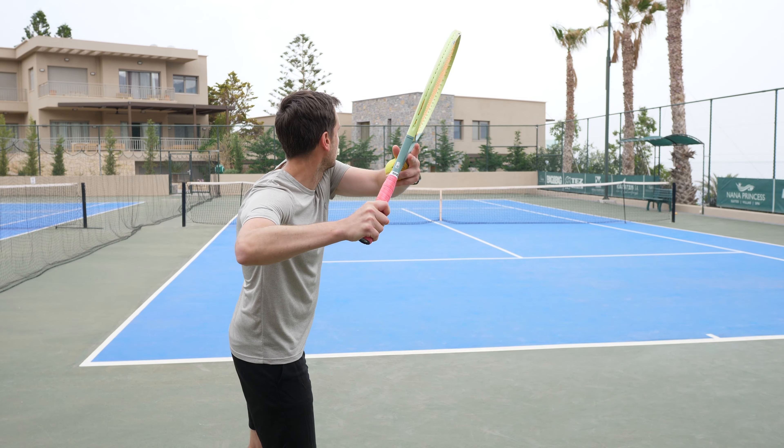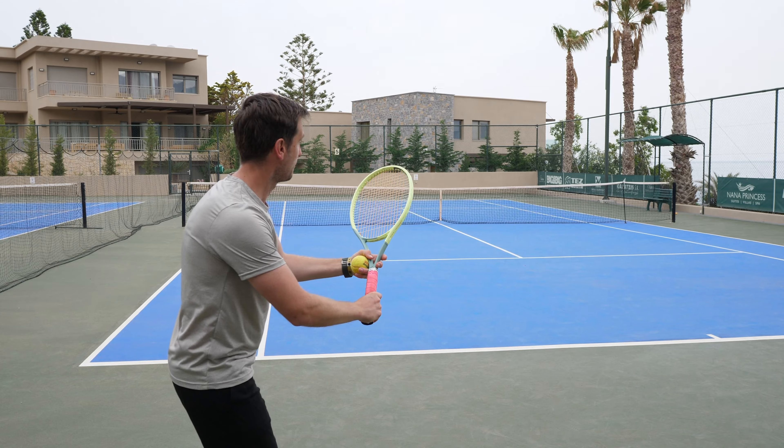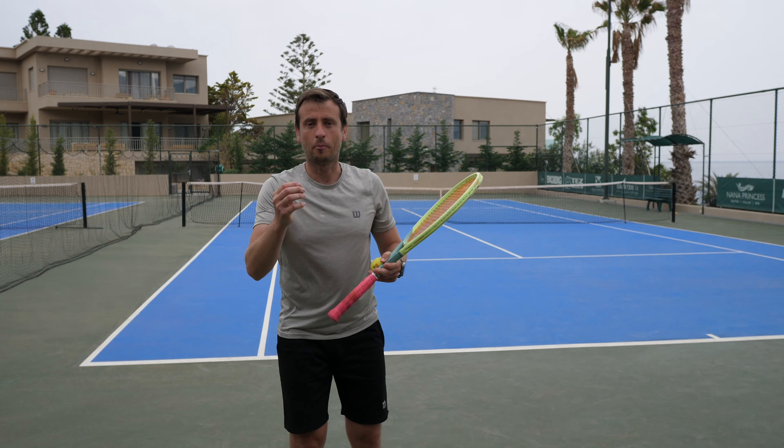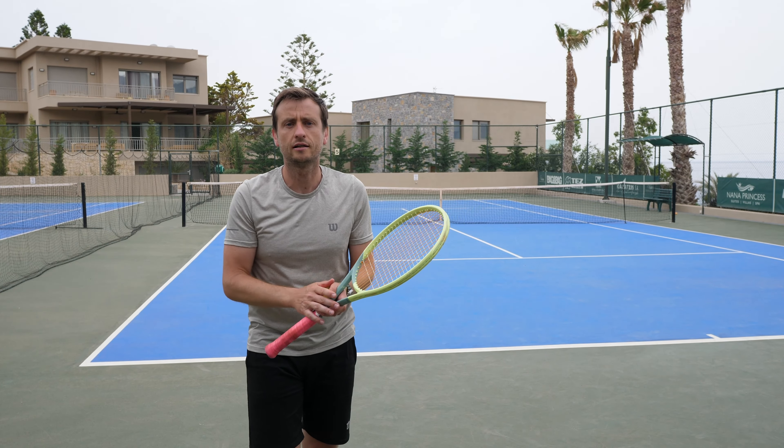If your racket is all the way back on an easy ball — and don't forget, you are going to be hitting the drop shot on that easy ball when the opponent is being pushed back — it's very difficult to put the hand there and change. If you do it too early and then run up to the ball like that, the opponent is going to feel something's off and anticipate the drop shot.